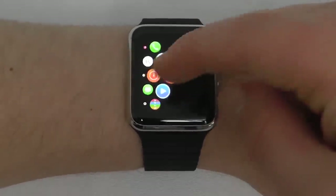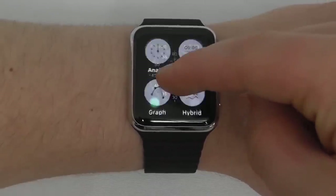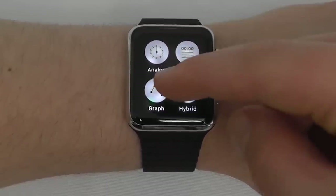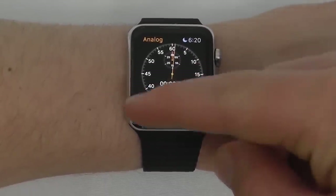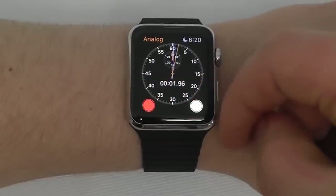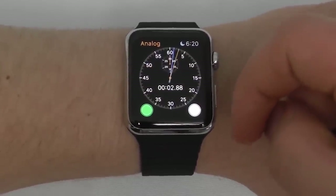The stopwatch functionality offers several options: analog, digital, graph, or hybrid. It's a great stopwatch application — you can start, stop, and even add laps. It's that easy and simple.